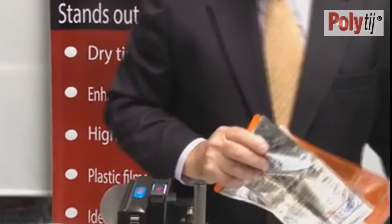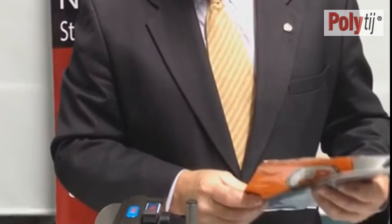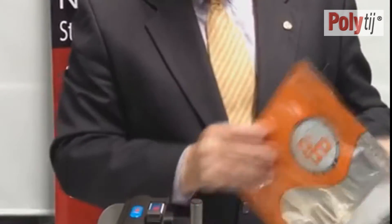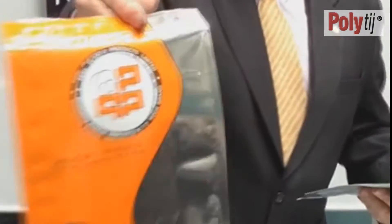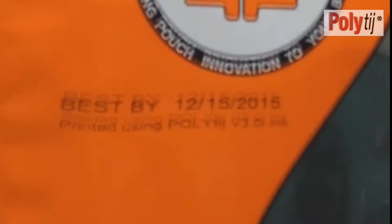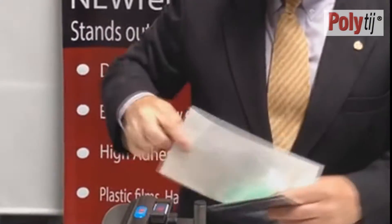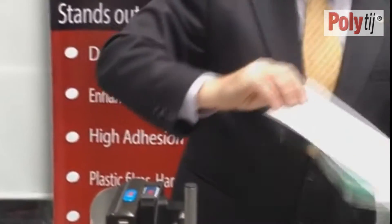Another common area in the packaging industry, and also in the pharmaceutical industry, is multi-laminated bags. Here's a good example — printed onto a multi-laminated bag, instant dry, less than one second. I'll demonstrate that now, printing onto this bag — it's a tie-back bag. If I get my finger and rub across it, you can see instant dry, total adhesion.